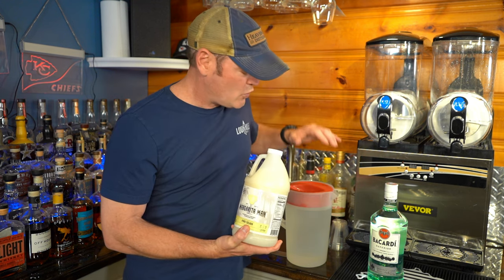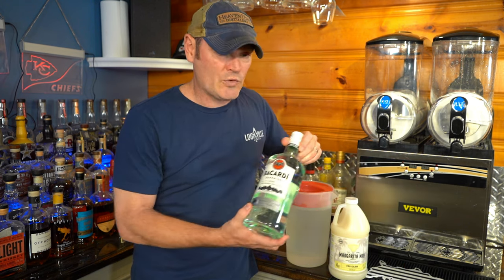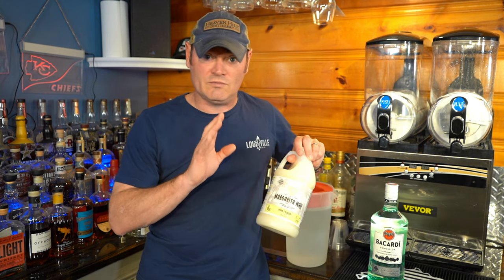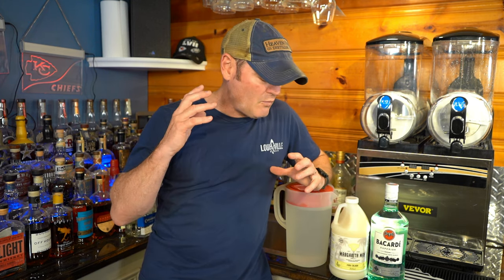Today we're going to use this whole bag, two and a half gallons of filtered water, and a 1.75 of Bacardi. If you want to make this a delicious non-alcoholic beverage for children, use three gallons of water instead. I'm super excited to see how this stacks up to the other 500 pina coladas I've had. The pina colada is my go-to slushy — let's get to making, drinking, and having fun!